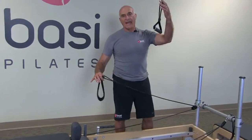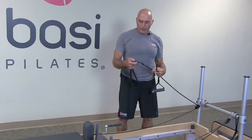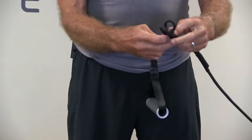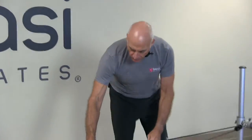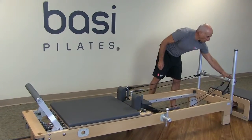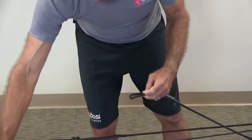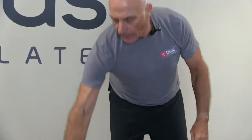The next thing we may want to do is put handles on instead of straps. I prefer not to use carabiners — carabiners make noise and are cumbersome to use. So all we do here is undo that knot, bring the strap through, take the handle, thread it through, and we now have this wonderful handle to put on there. Put the other handle on — undo the knot, take the strap out, thread it through. No need for carabiners, and we're ready to work.